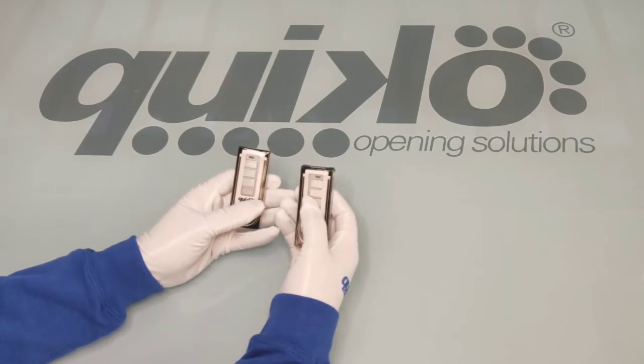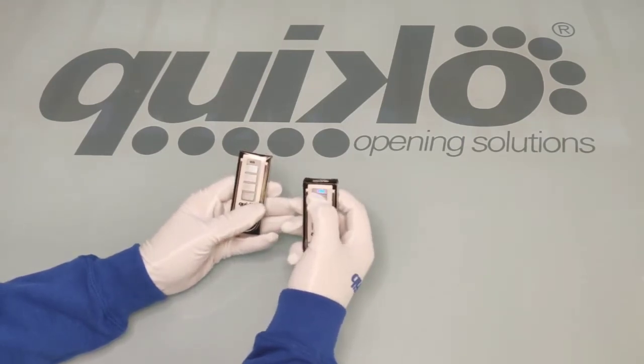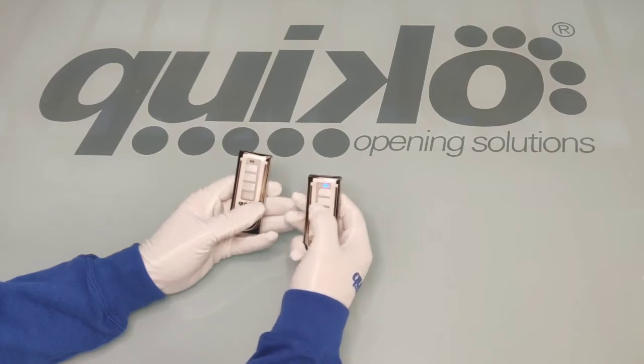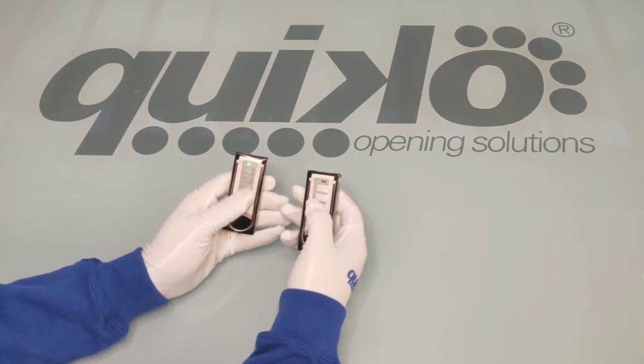The way to recognize the new version is from the color of the LED. The old, current version has the blue LED while the new version has a green LED.